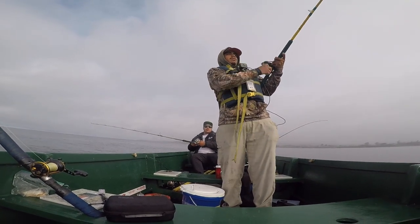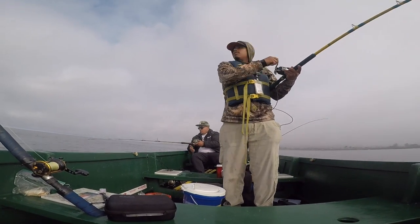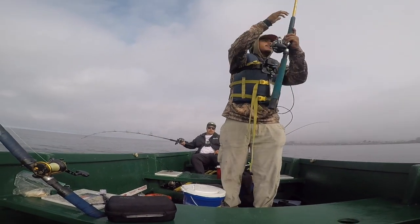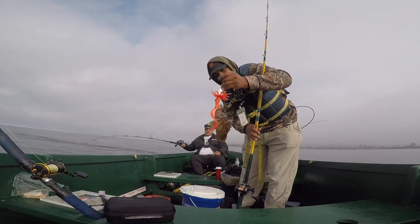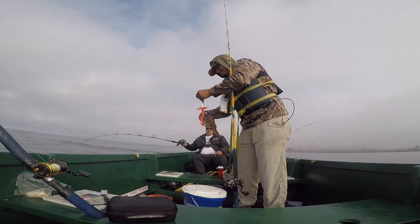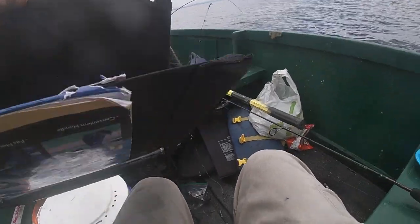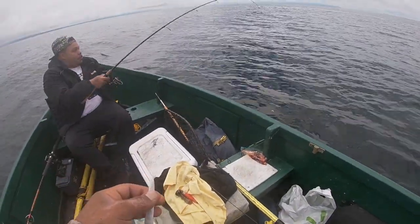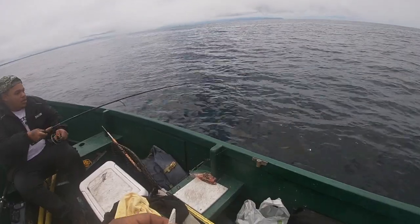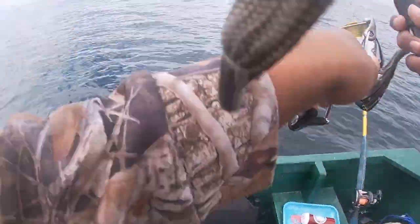Fish on — got bit for sure! Just caught it on the swim bait — that's awesome. It's a little smaller than the other one. Oh god, my rig almost got snagged. I've got a fish — you got a fish? Yeah dude, hell yeah! Here, I'll give you a shot.